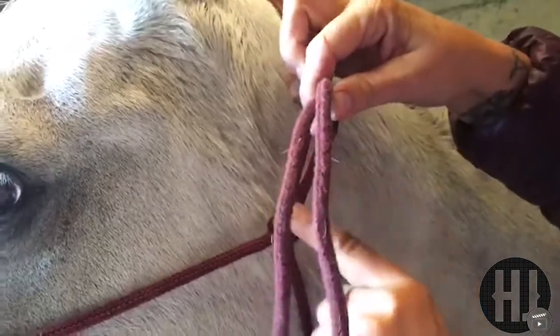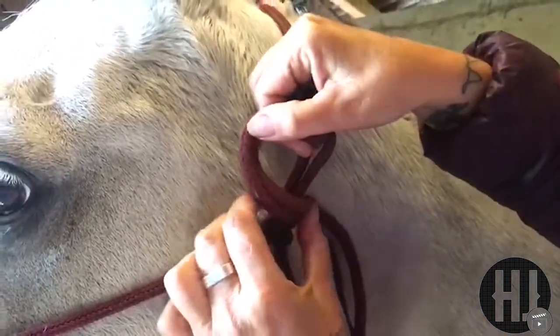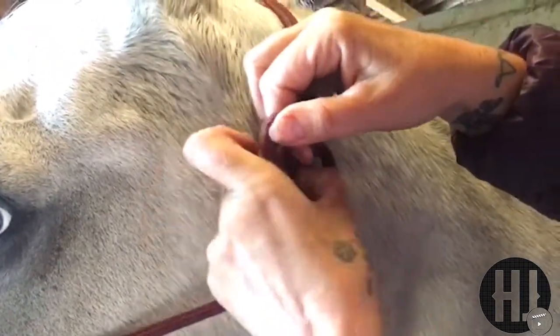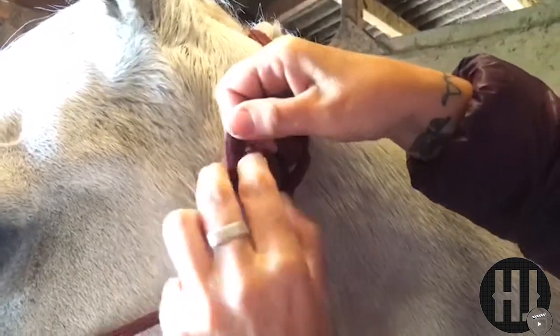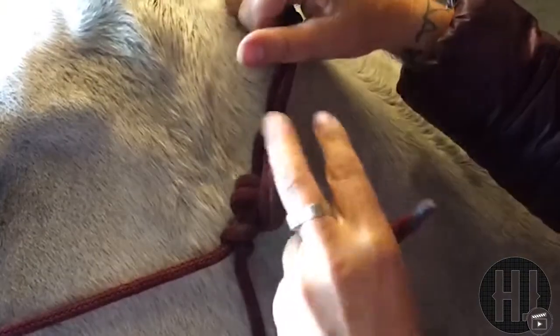The tying needs to be tied on this double loop using a letter C. Make the letter C, go around the back and thread through. To tighten, pull on the head stall.